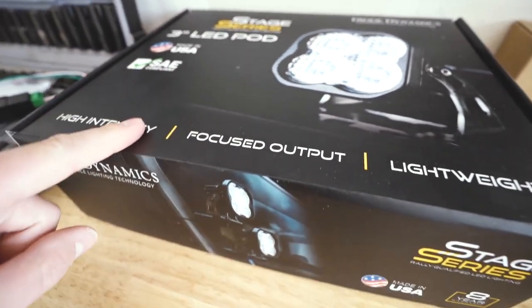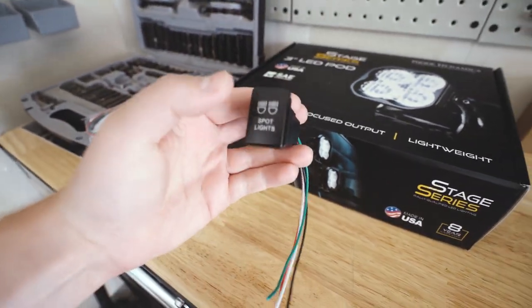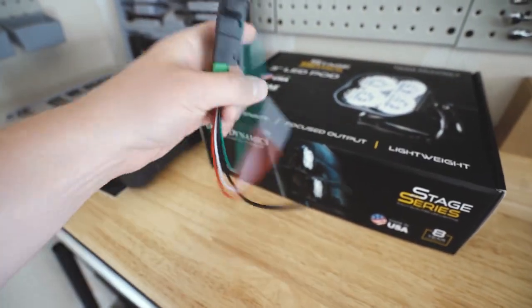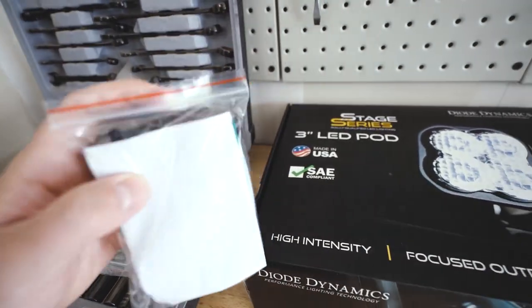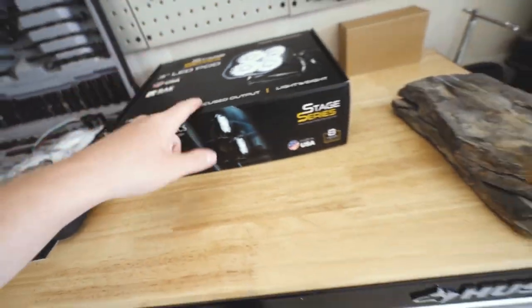I need to install these pretty soon — ditch lights. They're gonna look awesome. And I also got OEM spec toggle switches for the interior to hook these up to, so it's gonna look awesome. This one's for spotlights, and then this one here is for rear lights. So that's upcoming. Pretty cool.